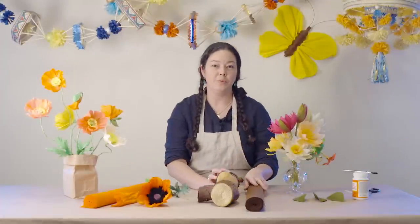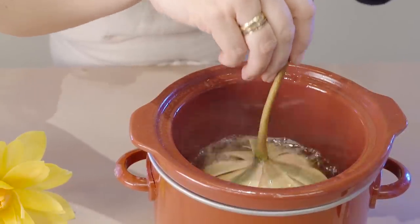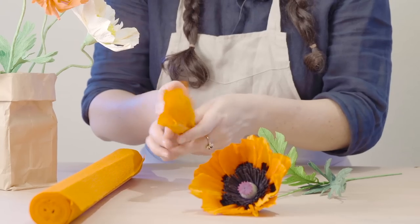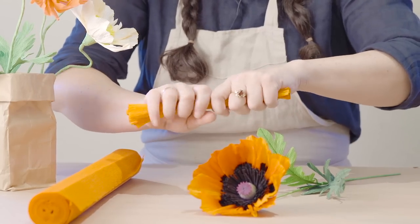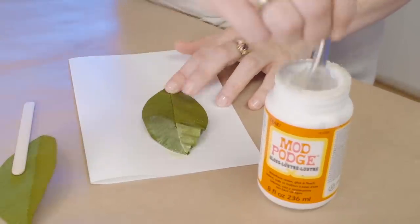In this brief video we'll share with you a handful of the techniques that we use to change the texture of the crepe paper, primarily our florist crepe and our doublet crepe.